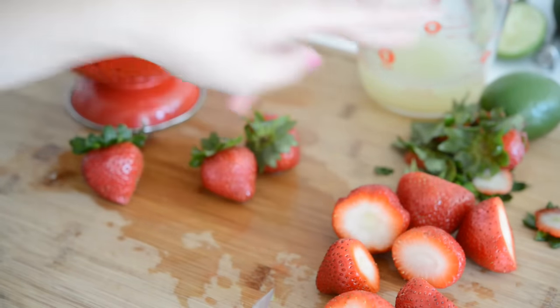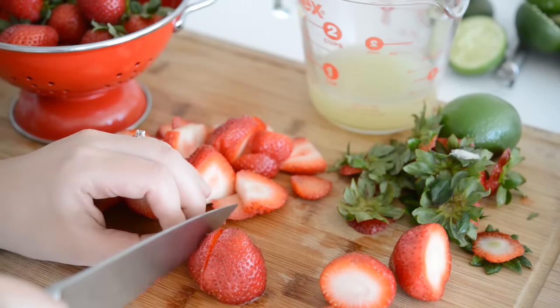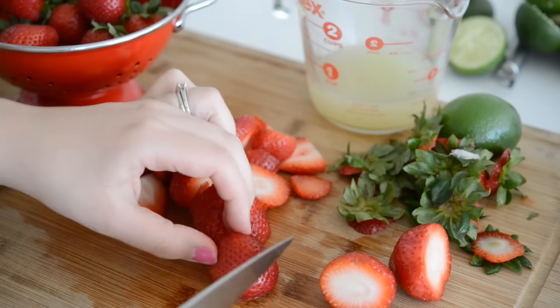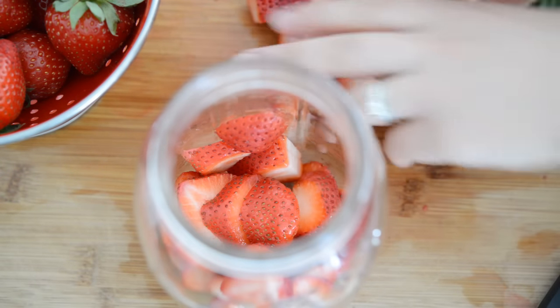Next, you want to cut up a half pound of strawberries. Just trim the stems off and then cut the strawberries into thin slices. When you're done with that, put the strawberry slices into a big mason jar or a pitcher.